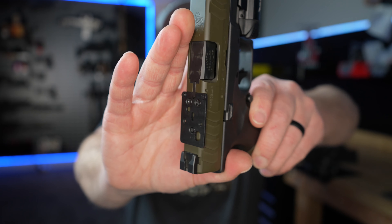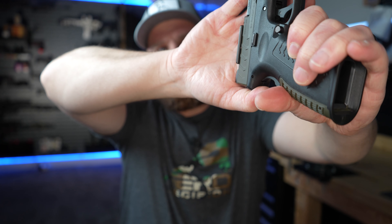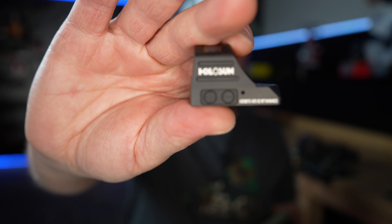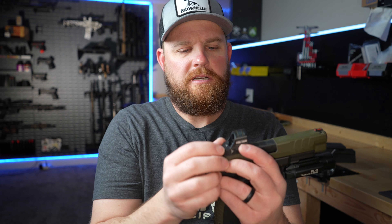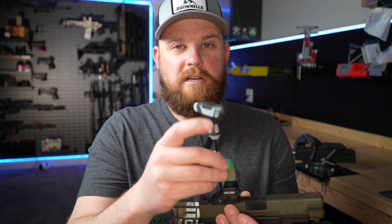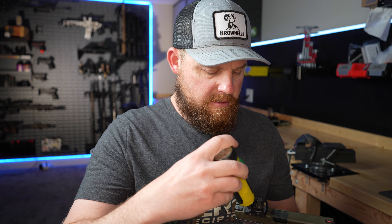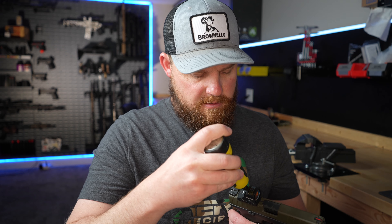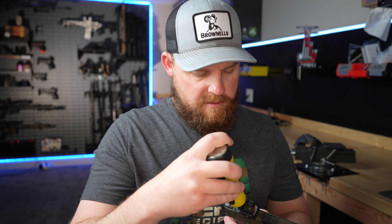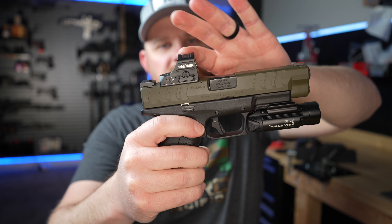I'll snug the plate screws down by hand and then torque them to spec with the fat wrench. Here's what the plate looks like when it's installed — nothing fancy. It does hang over the edge just a little bit, but any full-size red dot will do that since these slides are pretty narrow. Here's the Holosun 507c — it's got those recoil lugs that sit down, then I drop in the screws from the box, snug them with a Torx bit, and torque it down to 15 inch-pounds.